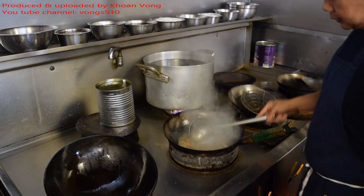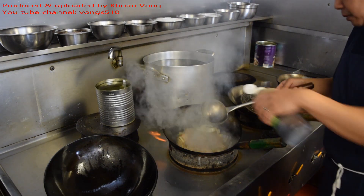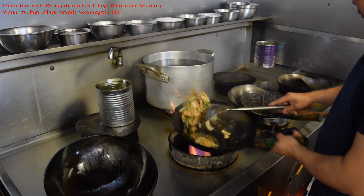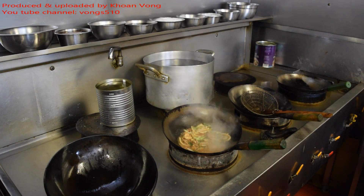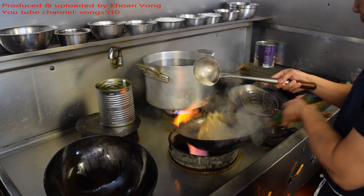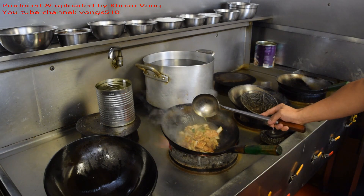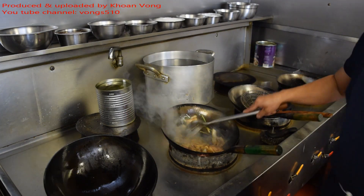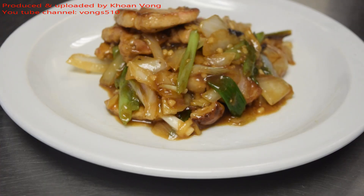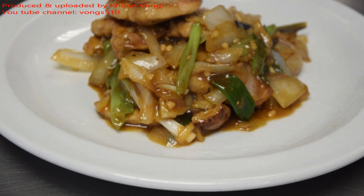A bit of sugar. A bit of salt. Slightly thicken it. A bit of pepper. Smells lovely — I know it's going to taste good.